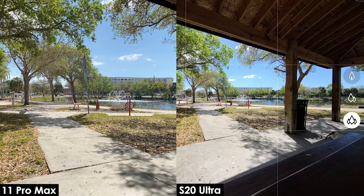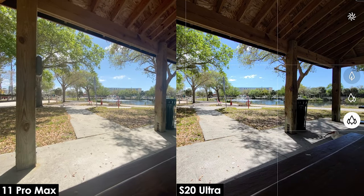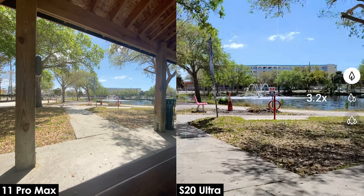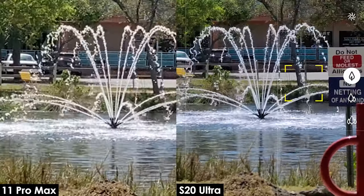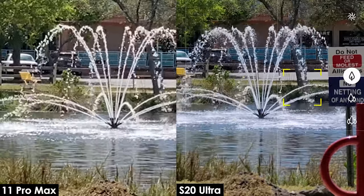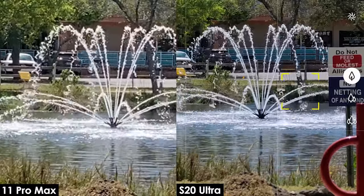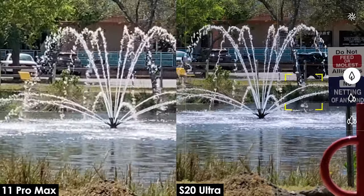Which one do you think looks better? Let's take a look at these clips right now. Starting off with both phones at wide angle, now moving into 10 times zoom, which is what the iPhone is capable of — that's the side-by-side comparison. The S20 Ultra is definitely pushing further, with 30, 50, 100 times zoom. Holy smokes — there you have it, folks. Let me know what you think.